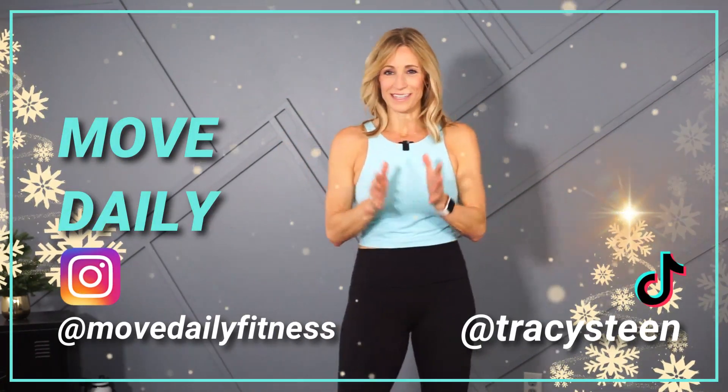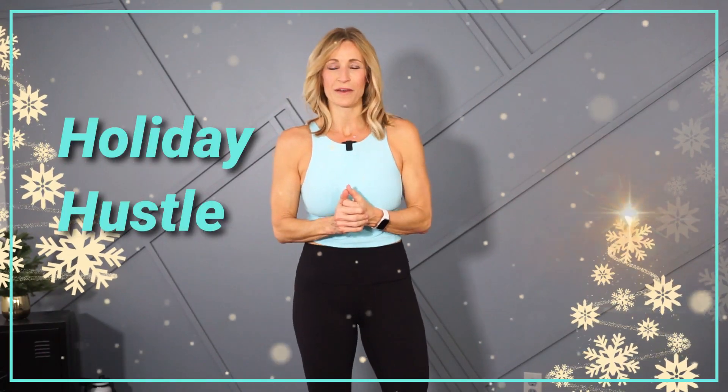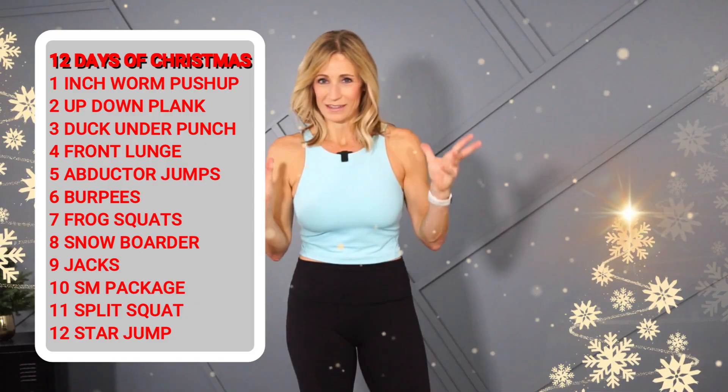Hello movers and welcome to Move Daily Fitness. It's Tracy and this is your Holiday Hustle Challenge to move daily through the month of December. We want you to do even small workouts if you're busy, if you don't have a lot of time — we still want you prioritizing moving your body. I just finished filming this workout so I'm doing the intro after, and boy it was challenging — a sweaty little ride for sure.